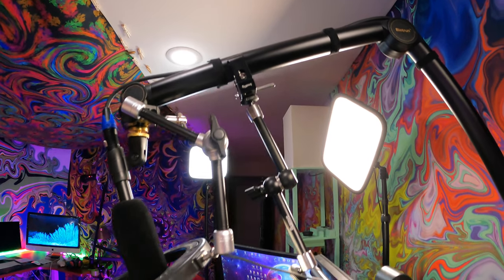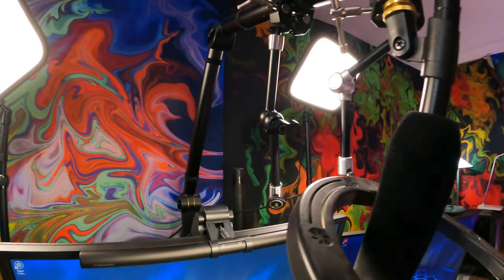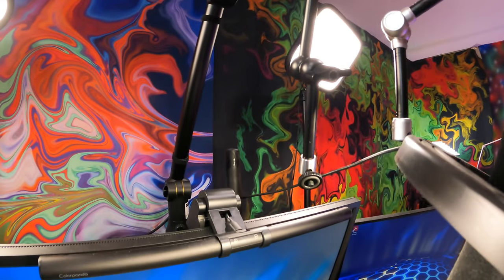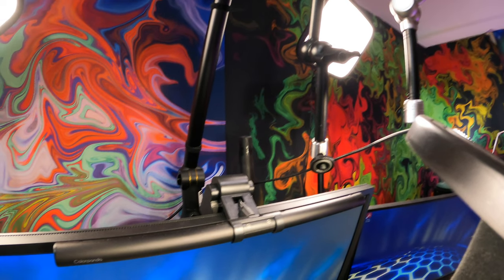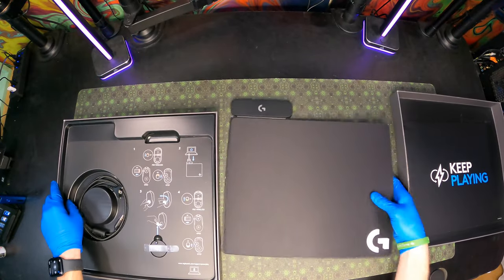Now that we've gone over the C-clamp and the tension knob, we're going to mount this to our microphone boom arm mount and see how it goes. As you can see, I lined it up and had to readjust the tension knob once it was mounted with the C-clamp. Once it's all set up, it takes a few steps to get the camera screwed in — it depends on what camera you're using.